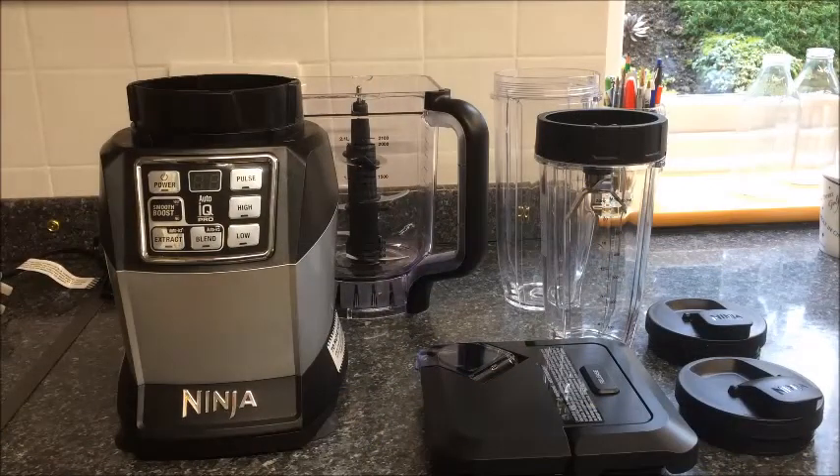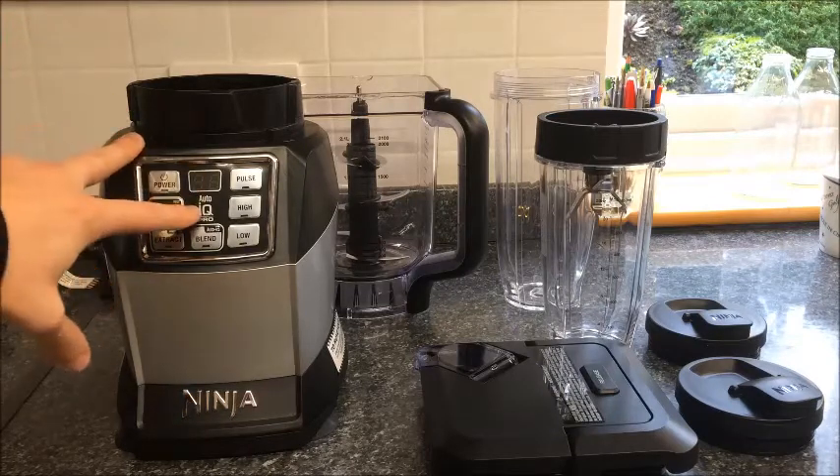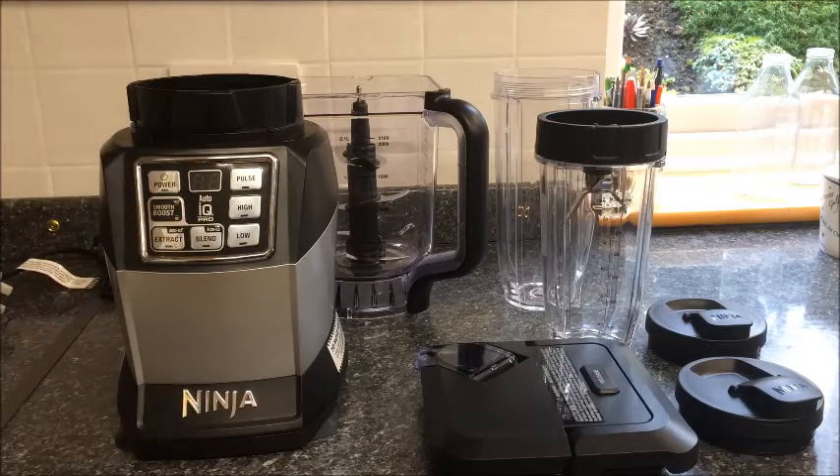Here's the Ninja Auto IQ Blender straight out of the box. As you can see, this is a very, very sturdy piece of kit. The Auto IQ Pro has various different settings for different consistencies and different blend modes.